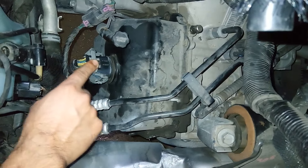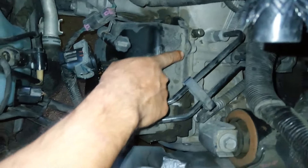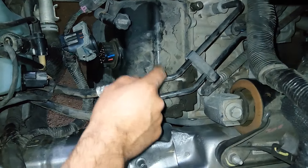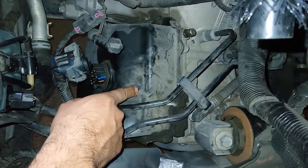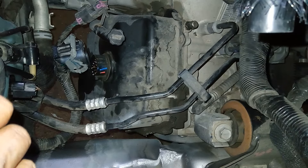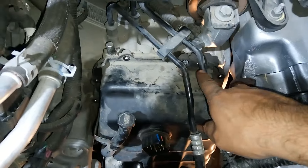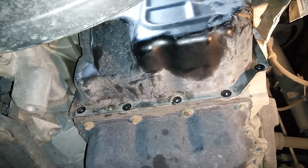First, remove this connector right here. After that, we're gonna need to remove all the bolts around this transmission pan — they will be millimeter bolts. Remove all those bolts around this pan. You'll be able to get a couple on this side from the top side of the truck, a couple on this side, and the rest you'll have to get from under the truck.